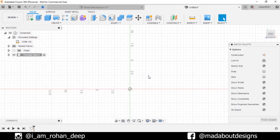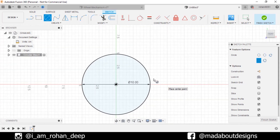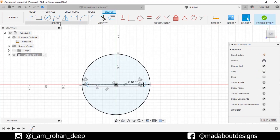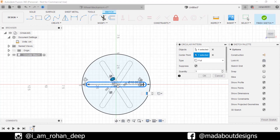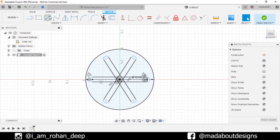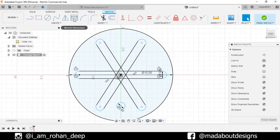Create a new sketch on the front plane. Go to circle command and draw a circle from the origin of diameter 10 centimeter. Now go to Center Point Slot command. Select the center of the slot as the origin and give it a length of 4 centimeter and diameter of 0.8 centimeter. Go to Circular Pattern — for the object, double click on this edge to select the whole slot as the center. Select this origin, type full, quantities 3, click OK. Go to circle command and draw a circle vertically aligned with the origin of diameter 0.8 centimeter. Now go to Sketch Dimension command, select the origin and the center of the circle, and assign a vertical distance between them as 3.5 centimeter. Finish sketch.